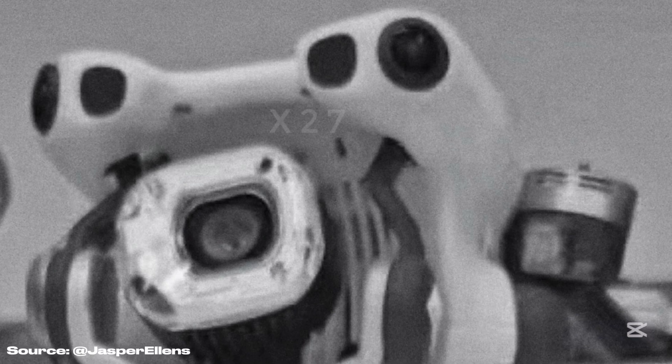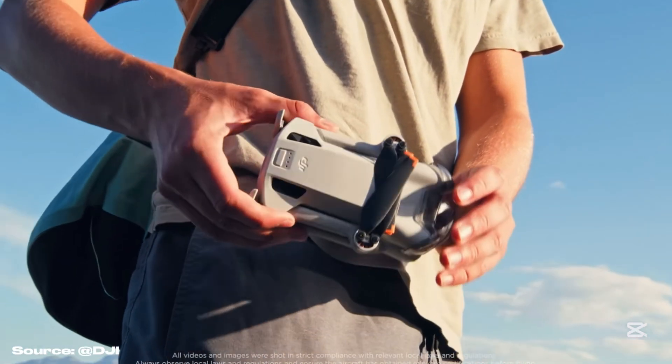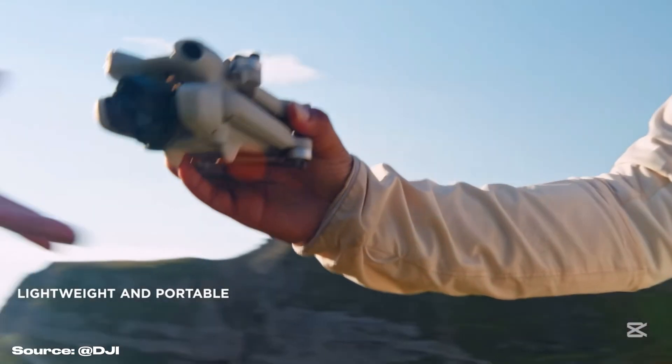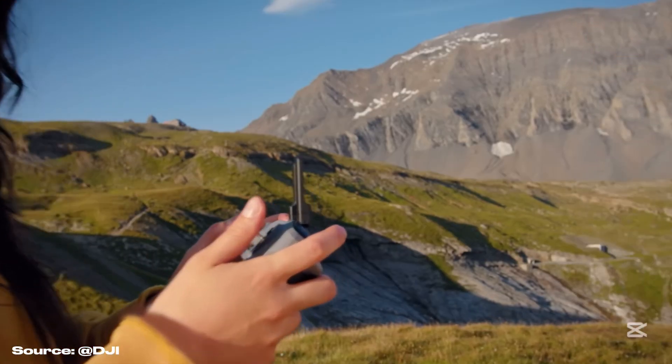The DJI Mini 5 Pro has been leaked. We have new details about the upgrades it will feature, from the camera to the flight performance and finally when it will be released. I'll tell you everything you need to know about it in this video.